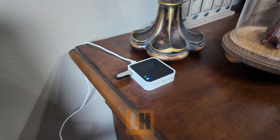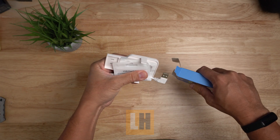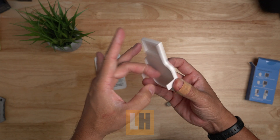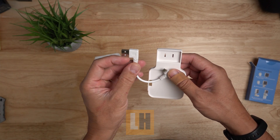You have Blink cameras but you really don't have an inconspicuous place for its sync module. Well, I got this plastic mount for it so that I can put it in closer to the outlet. This is just basically a plastic piece and this is where you are using its adapter to hold it when you plug it into your outlet.